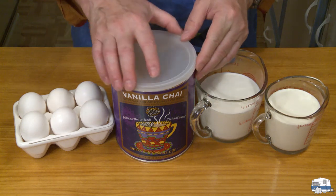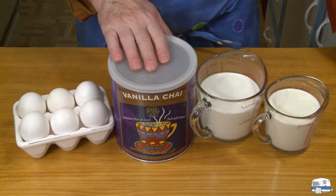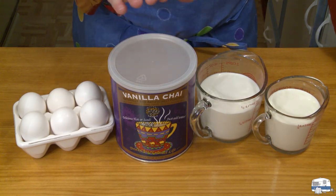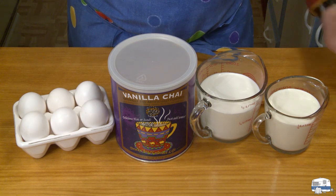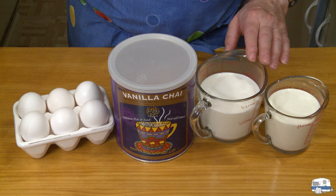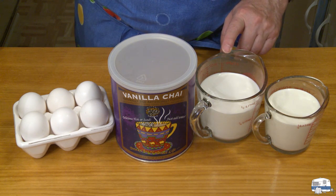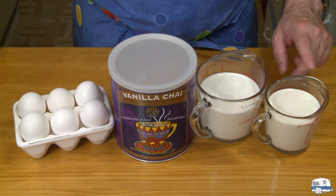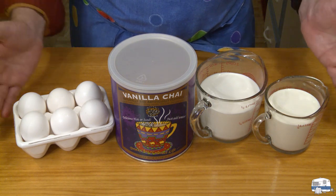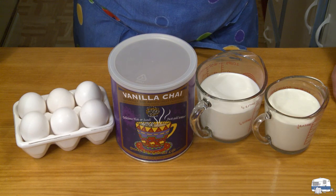This is vanilla chai — they also had spiced chai, and you can use that too, I suppose. I haven't tried that yet. But nearly $12 for half a can of this is not something I would spend money on often. Then I have one and a half cups, which is about 350 milliliters of milk — I'm actually using half and half. And then I have one cup, 235 milliliters of heavy cream. Those are the ingredients I'm using to make my vanilla chai ice cream.